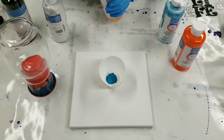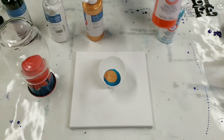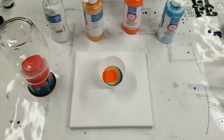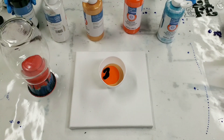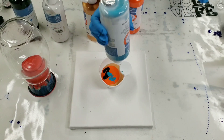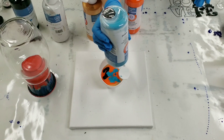I'm gonna use gold, which is a new color for me. And then I'm gonna use orange and black. Keep in mind whatever color you put in there first will be the last one out, and whatever color you put in last will come out first. So just keep that in mind when putting your paints in, in terms of what sequence you want them to come out in.